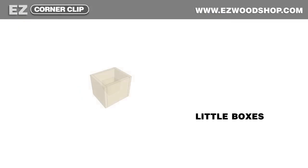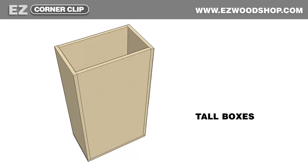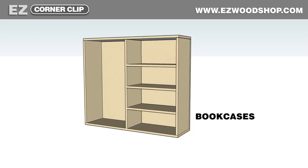I like to build boxes — little boxes, big boxes, tall boxes. Sometimes I build boxes that turn into pieces of furniture, like cabinets and bookcases.